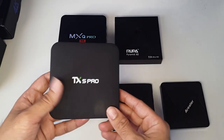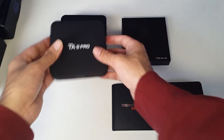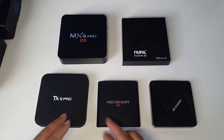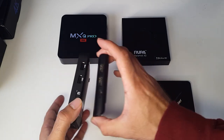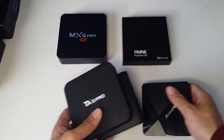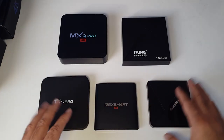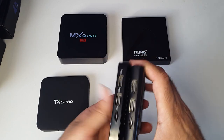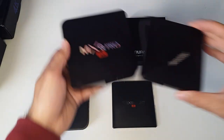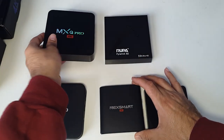Both of these units have similar specs — they both have 1GB RAM and 8GB ROM. The next size down is a medium unit. Compared to the two larger boxes it's not a huge difference but it is slimmer. The three smallest units all have two USB ports and everything else is the same. The two smallest and lightest are as compact as you're going to get.